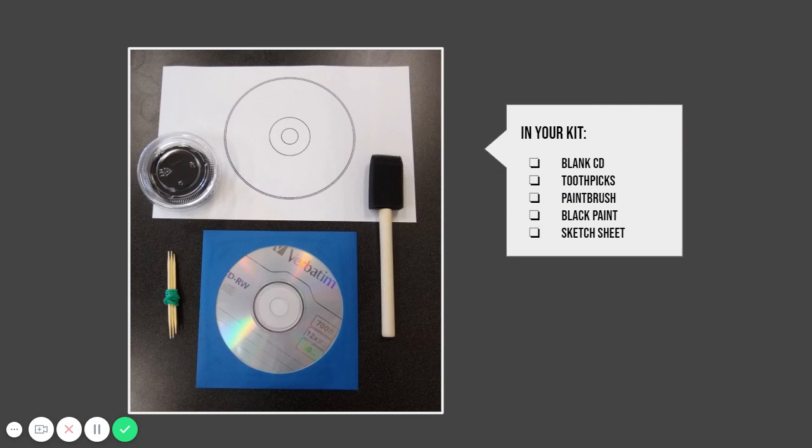We've got a really simple kit this week. There's a blank CD, a bundle of toothpicks, a paintbrush, some black paint, and a sketch sheet.